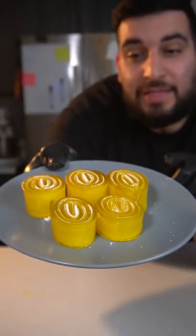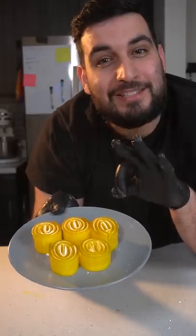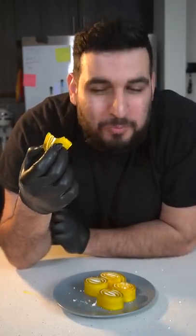Today we're making orange jelly roll-ups and they only take three ingredients. These are so delicious.